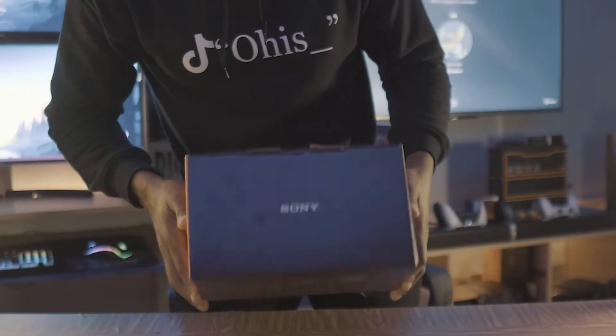Alright guys, so today we're talking about the brand new Sony A74. Let's go! And here it is guys, the new Sony A74. I've been really, really looking forward to getting my hands on this piece of equipment ever since it was announced. And I'm going to get into those reasons why — it's the perfect hybrid camera, especially for me — right after we roll the intro, stay tuned.